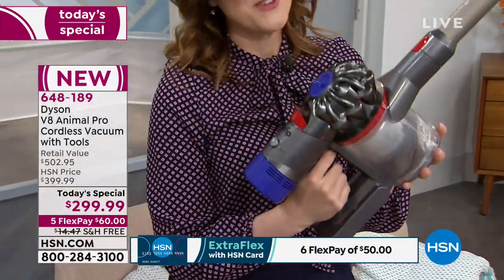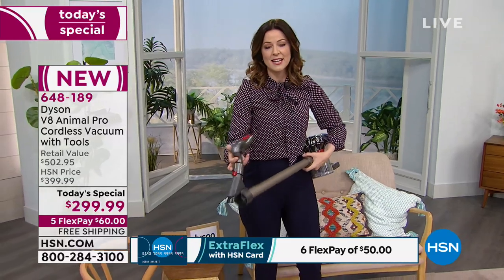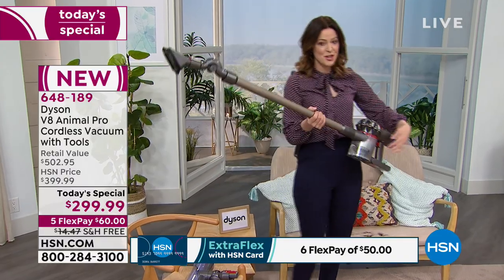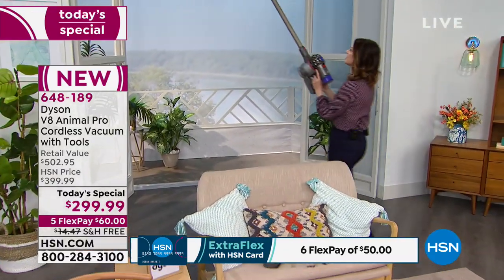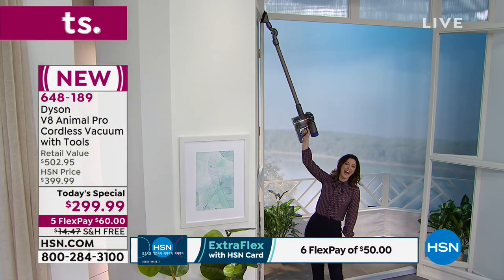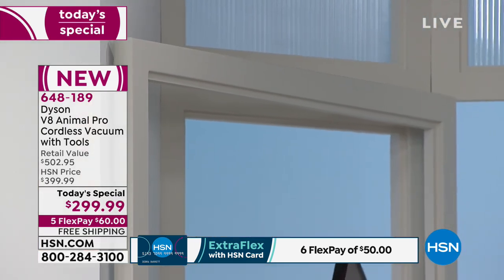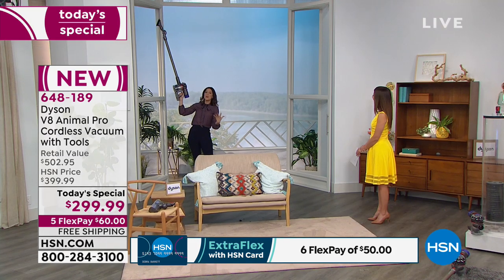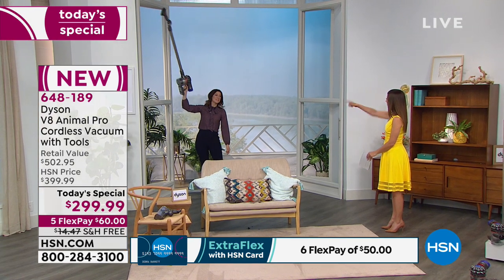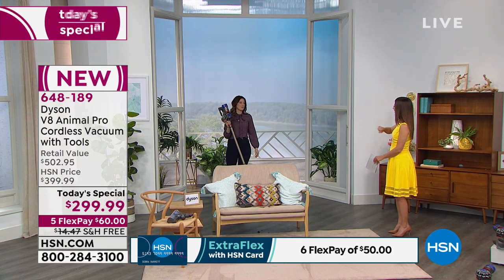I'm going to clip on the soft dusting brush — one of the eight tools — and show you what you can do without getting a ladder or step stool. I can reach all the way up to really high ceilings. You get 49 inches — over four feet of reach — while keeping your feet on the ground. In the stick form this weighs 5.63 pounds, and in the handheld it's just around three pounds.